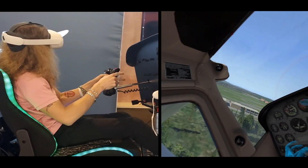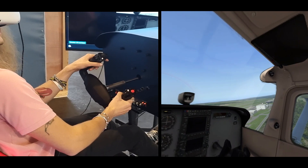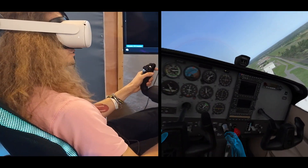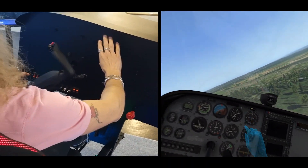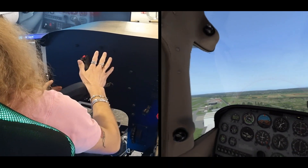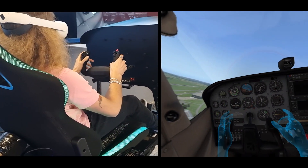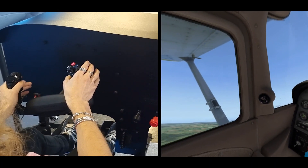I think it's a pretty good experience. The motion is the same as before — we have the same motion simulator — but now we are able to touch and use all of the controls. I can see the instruments very clearly in front of me, and the motion is actually pretty smooth in the air.